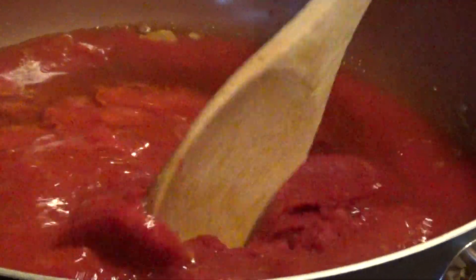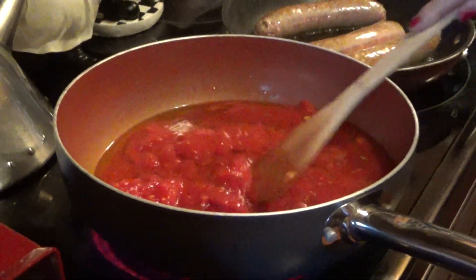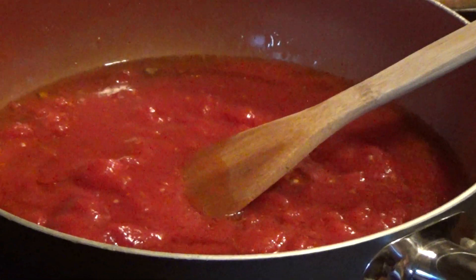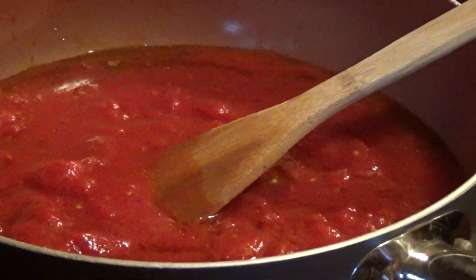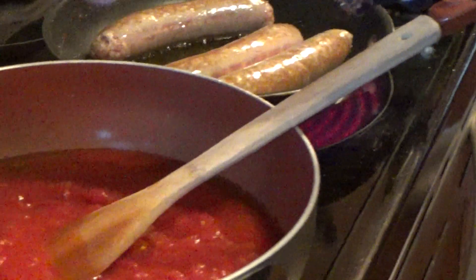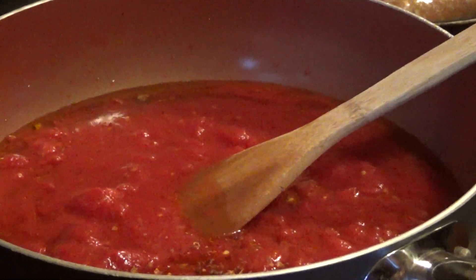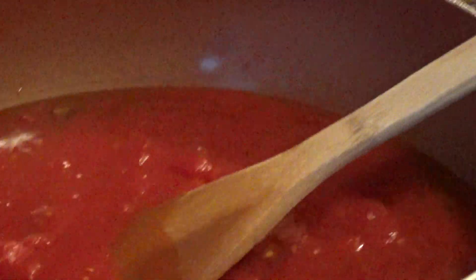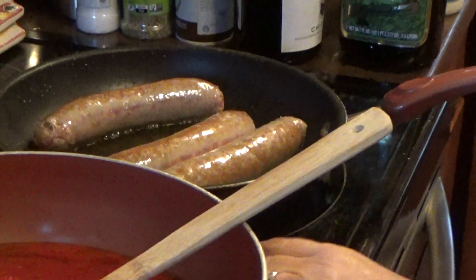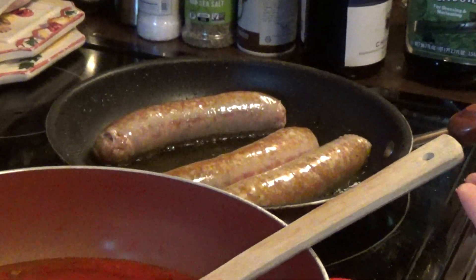I'm going to put the spoon in here and mix it around. Then I'm using red pepper flakes — just a little bit for heat. Oregano, about a dish — about like that. Get it in there.